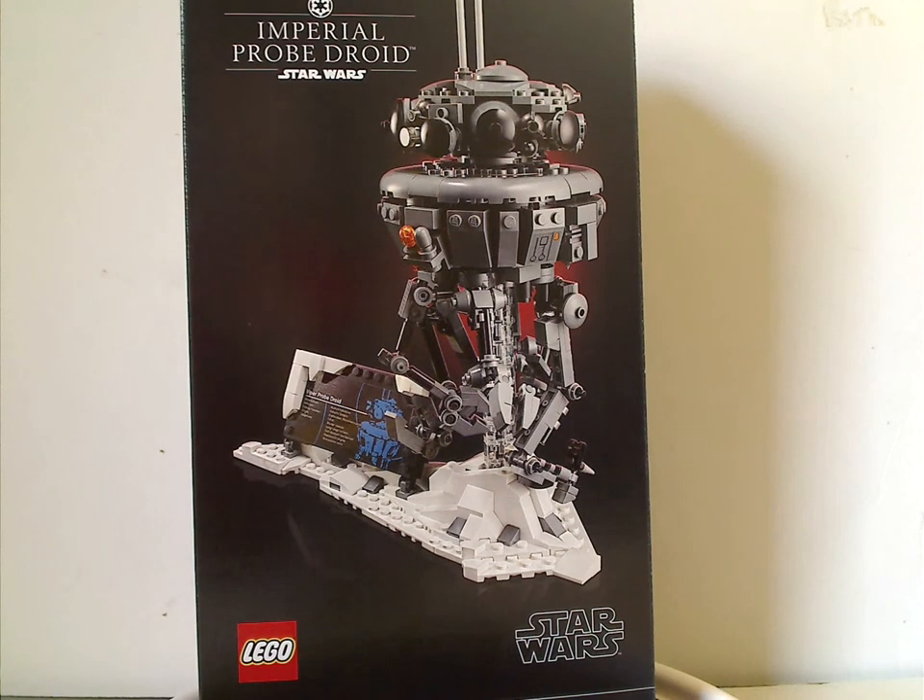Hello everyone, here I am with another LEGO Star Wars review, and today's is on the Imperial Probe Droid, which is as of now released.